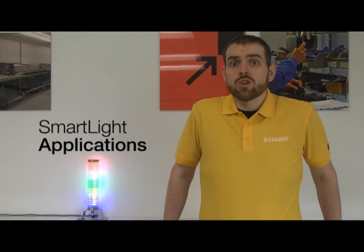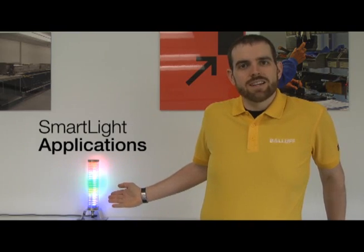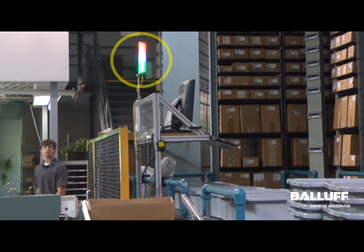In this video, we're going to look at two of many possible applications of the new Ballif SmartLight. In this first application, the SmartLight is installed on an inventory management system.